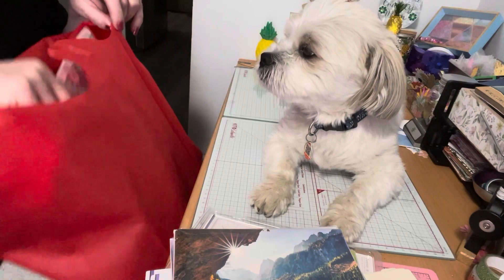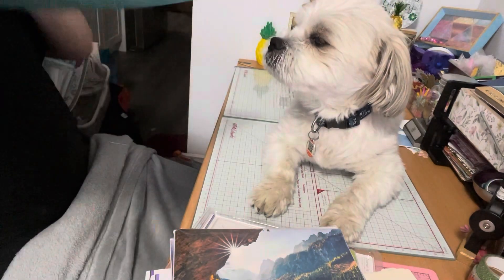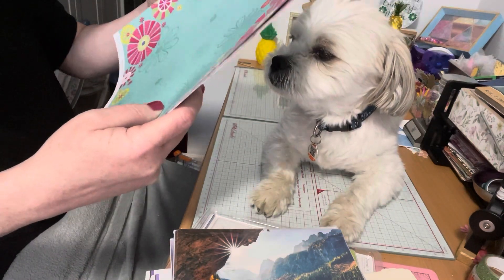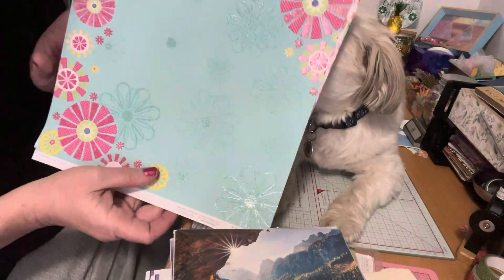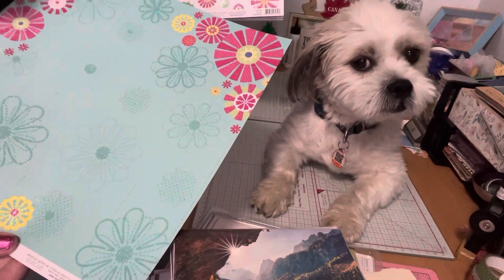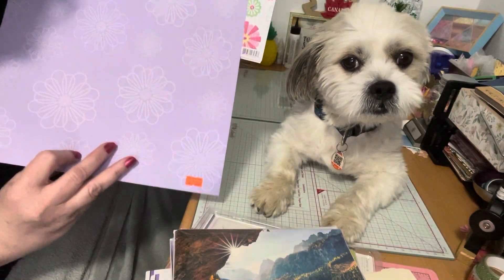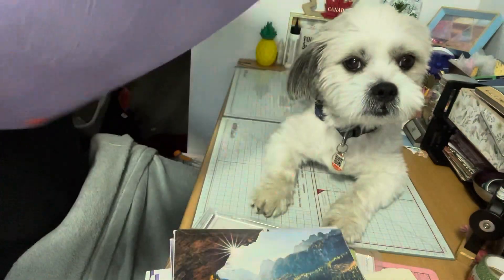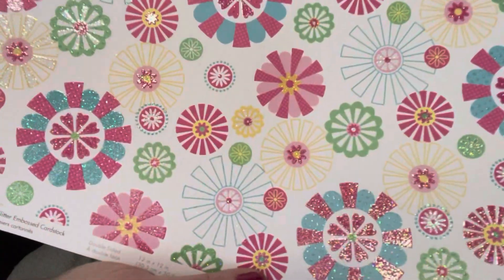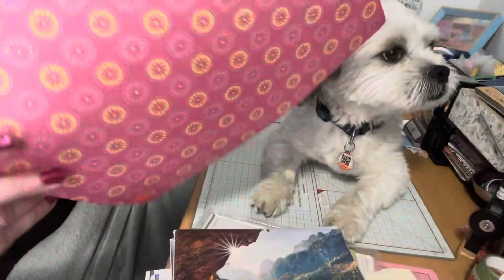I went through the paper aisle — you know me, I need paper! These are a dollar and they have glitter, which I really like. They're glitter embossed cardstock by Forever in Time. They're so fun for projects. This one is double-sided — on the back it has purple. I also picked up another one with glitter that goes with the previous one; on the back is yellow and pink.